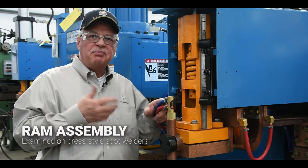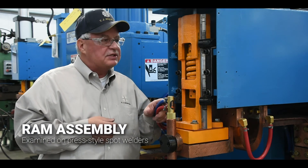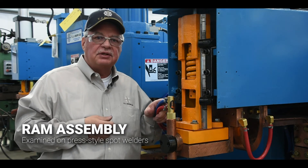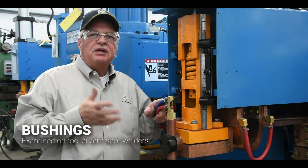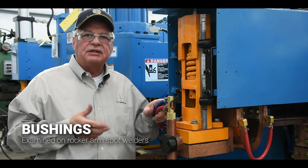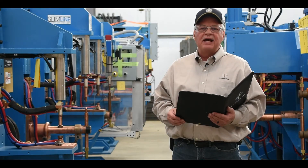On your press type welders, we will remove the cover to take a look at the ram assembly. We examine the bearings to make sure they have the proper tension. On your rocker arm type welders, we'll take a look at the bushings to make sure they don't have any excessive wear or side play.